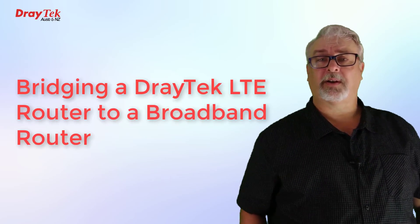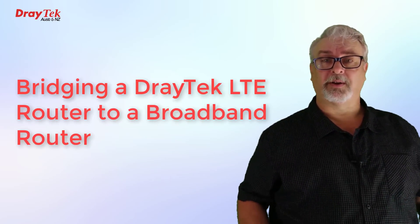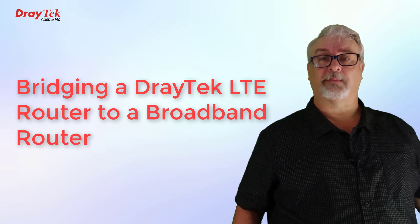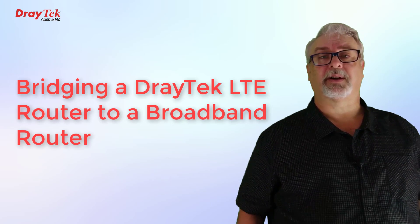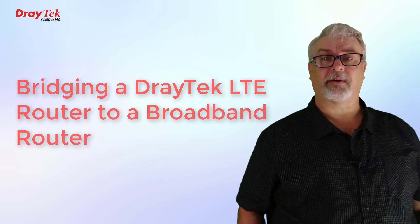Hi everyone, Darren from Draytech Australia and New Zealand. Every now and then you might come across a situation where you need to connect a router to the internet using LTE, also known as 4G, either as a backup for when the main NBN or ADSL connection goes down, or as the main connection because nothing else is available in the area.